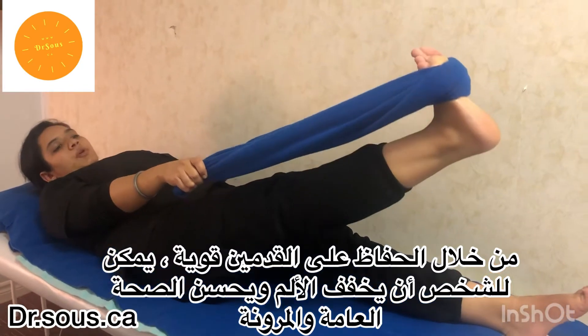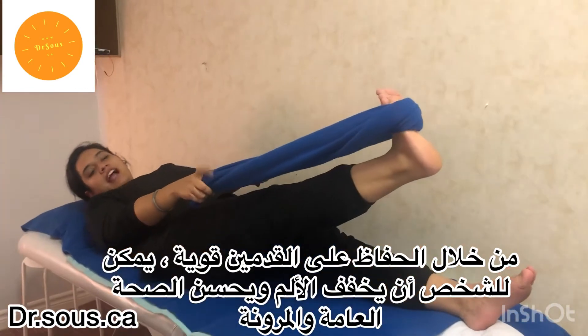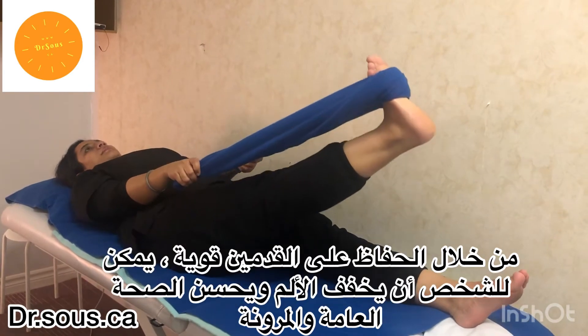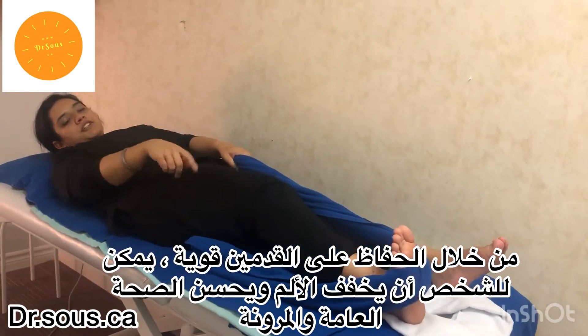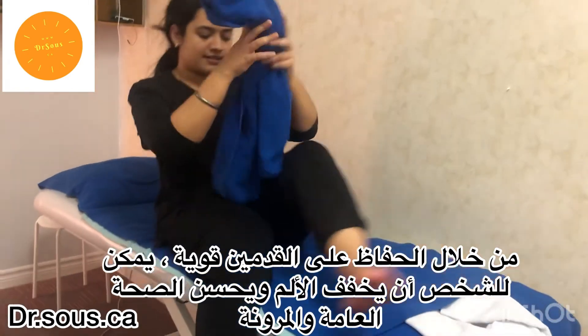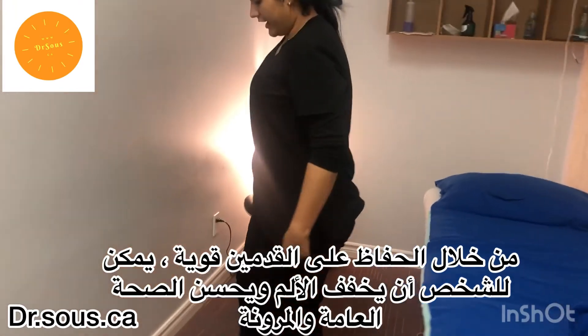It should be noted that the leg should not be too high or too low — it should be approximately at 45 degrees. Do eight to ten repetitions of this stretch.